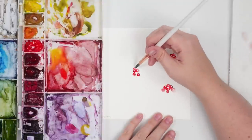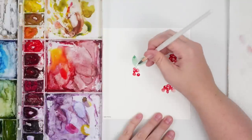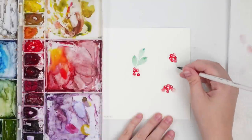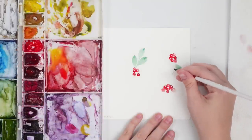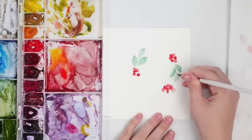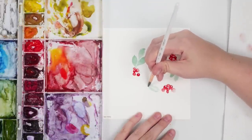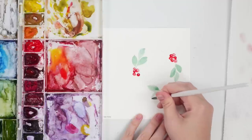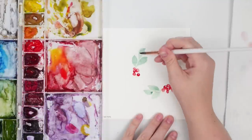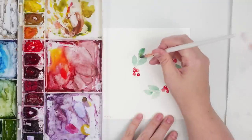I'm going to start going around with the bluish green leaves — I can always change it up. I'll do some over here and then coming from this side. If they're still wet you can drop a little bit of green or blue in there just to get a nice variation.